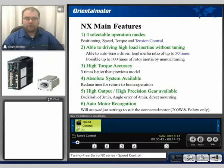It has a higher torque accuracy rated at three times better than our previous model. It also has an absolute position system available with an optional battery pack. It has a high output, high precision planetary gear available with a backlash of three arc minutes and an angle error of four minutes, with direct mounting capability.